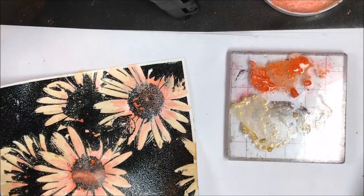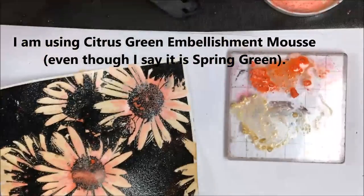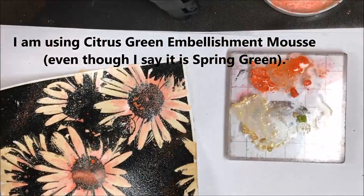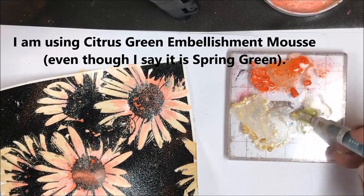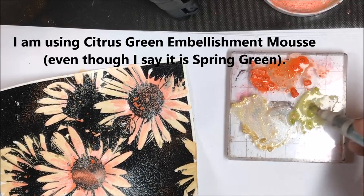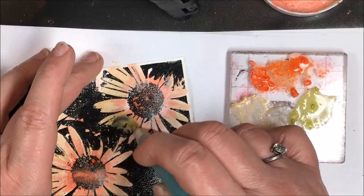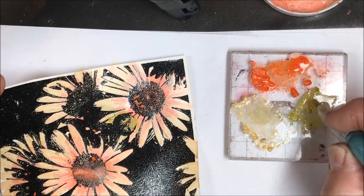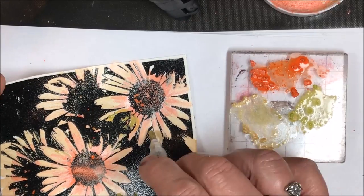The mousse will blend very well while it's still damp, but after it dries — and it dries pretty quickly — it will make blending more difficult. I'm adding a little bit of spring green here, not very much, so I'm adding a little water to it. I took it out of the jar and I'm putting it right onto just a couple of areas that I thought needed a little bit of green.